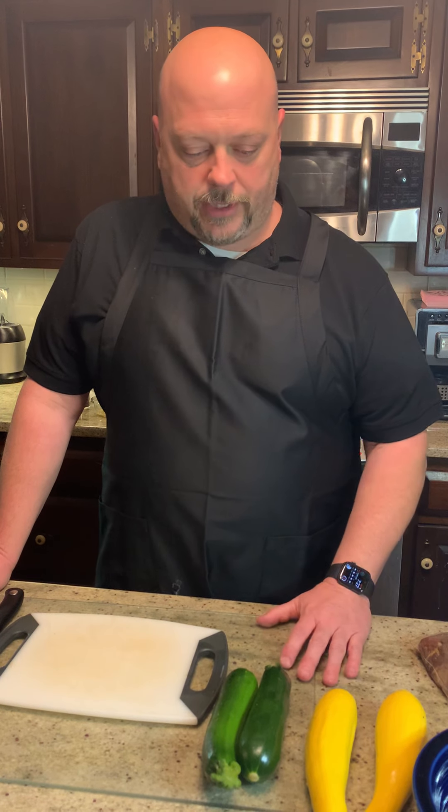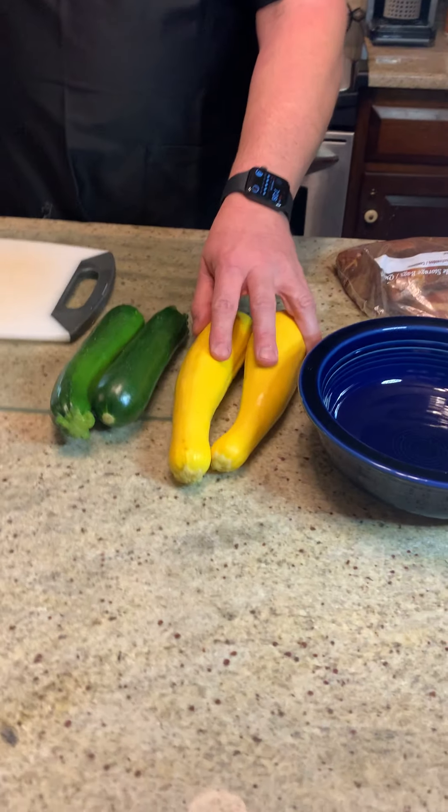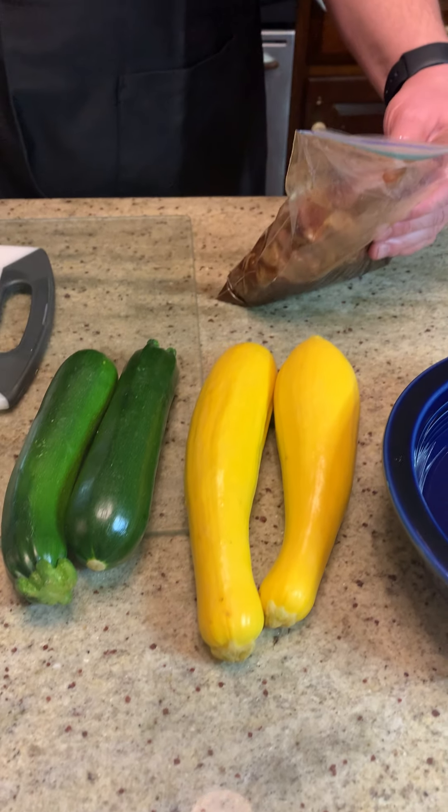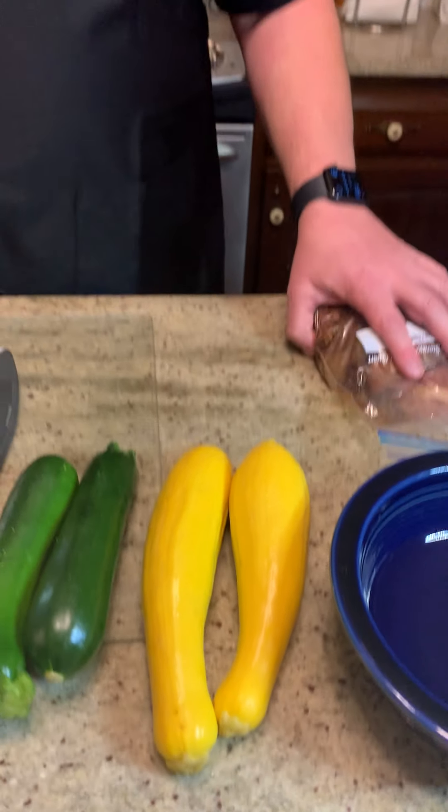So the first thing — I'm just cooking dinner tonight. I have some green squash here, or zucchini. I got some yellow squash, and then I have some beef tenderloin, or filet, whatever you want to call it. It's going to be a pretty simple dinner. So the first thing I'm going to do is cut the zucchini and squash.